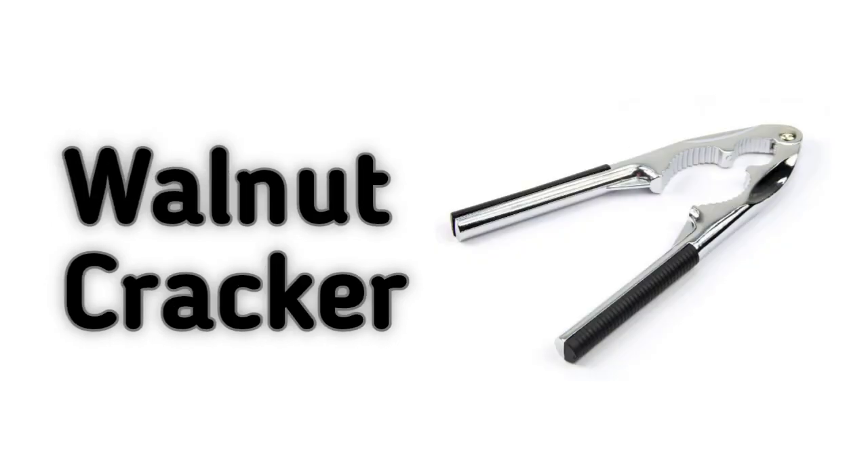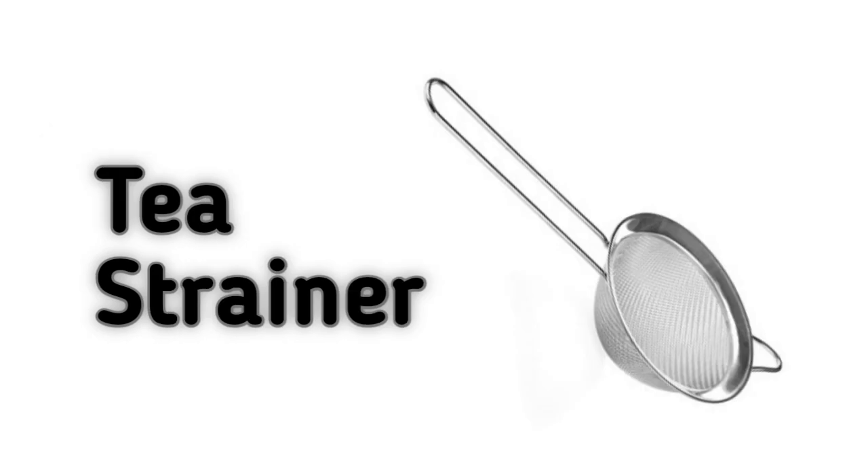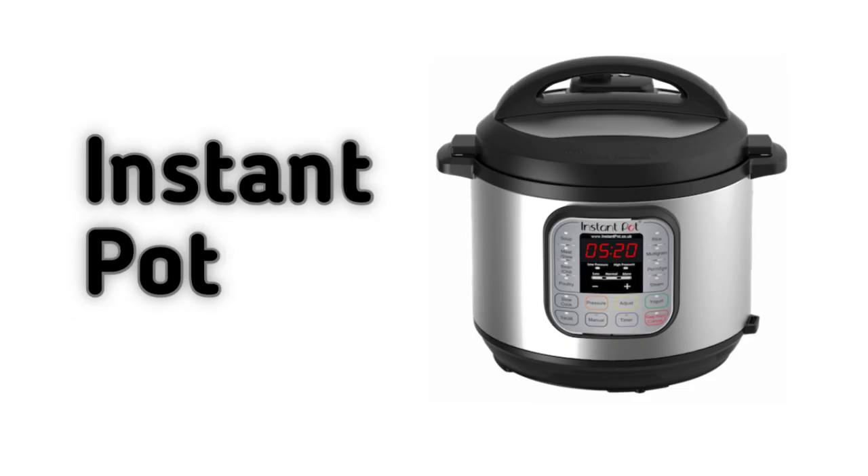Walnut Cracker. Ice Cream Scoop. Tea Strainer. High Speed Blender. Instant Pot.